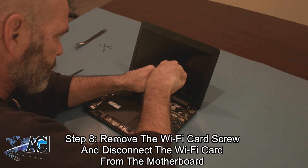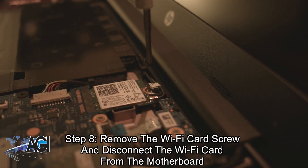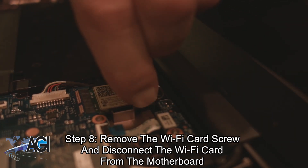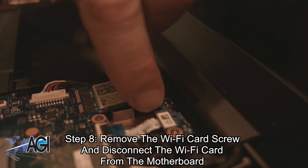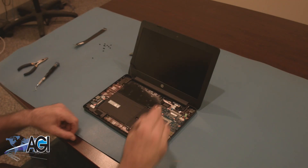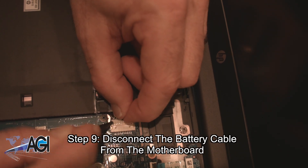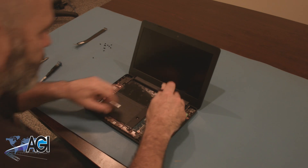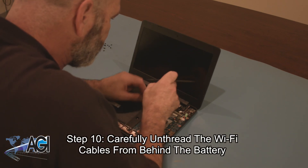Next, you will remove the Wi-Fi card screw and then disconnect the Wi-Fi card from the motherboard. You will then carefully unthread the Wi-Fi cables from behind the battery.